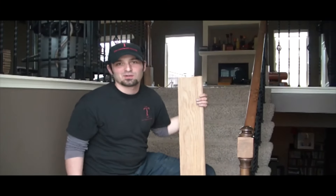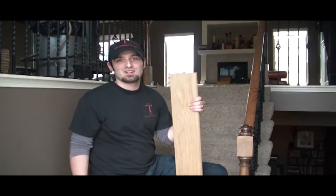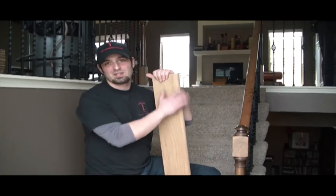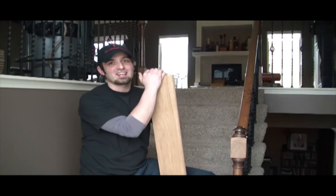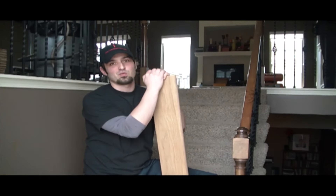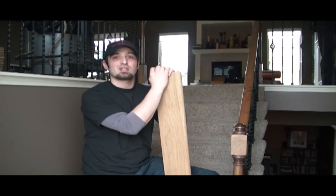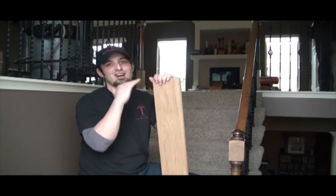Hi, I'm Mike with Tata Hardwood Flooring and we're here in Kansas City, Missouri today and we're starting a stair project. Whenever I do estimates on stairs the number one question I get is: aren't hardwood stairs really expensive? Well today we're going to start a method that we use that is probably the most economical way and still looks awesome.